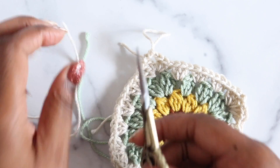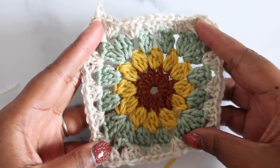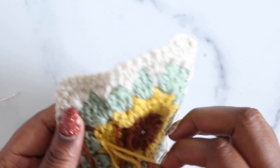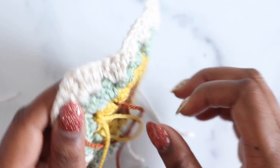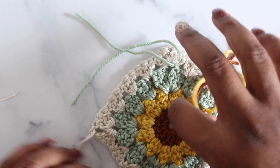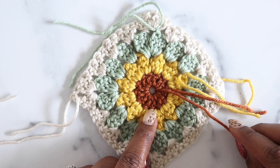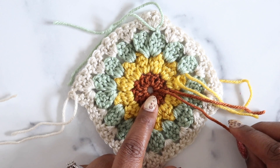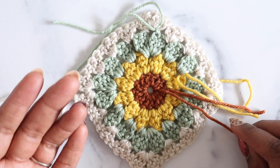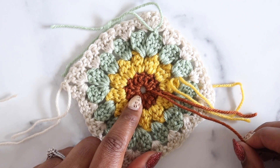Fasten off leaving a tail just long enough to weave in. This is what the completed square motifs look like. Since we changed color each round, there are a lot of ends to weave in. The most important end is the one at the center from the magic ring — it's critical to secure it so the ring doesn't open through wearing and washing.